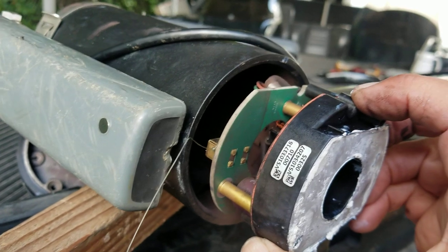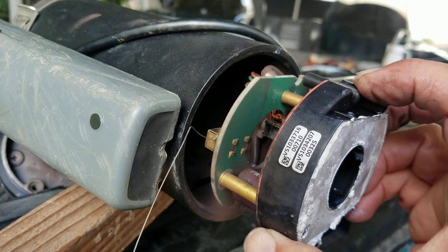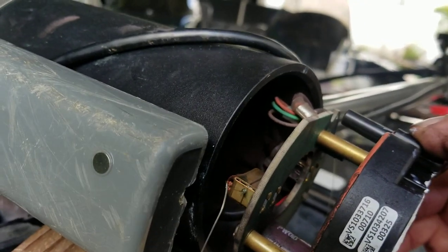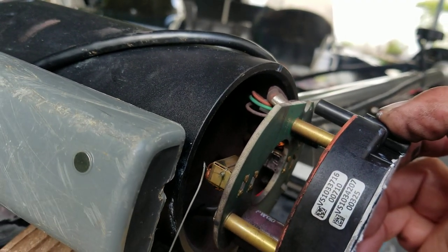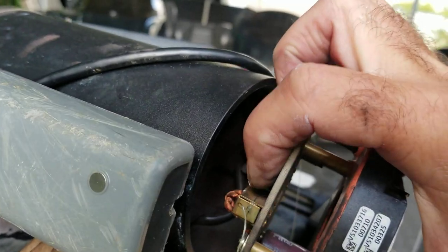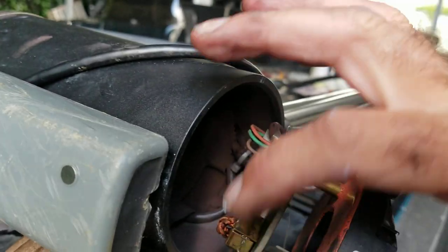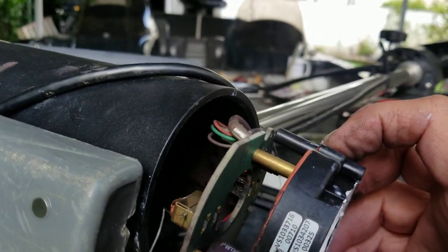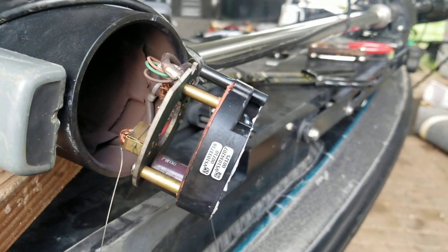Once you get everything up in place, reach inside with a small screwdriver with a sharp point. Or, if you have light enough line, you can just pull on it and break it — as long as it breaks inside and not outside the knot. Go ahead and pull the line out, and you should be in good shape.